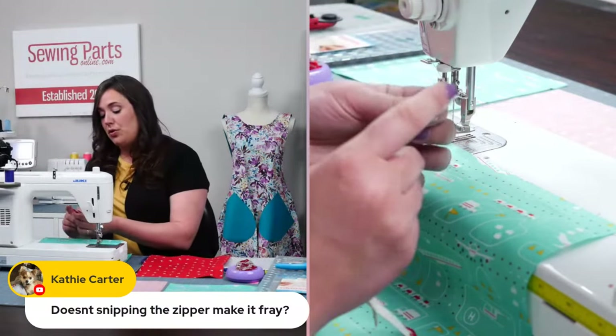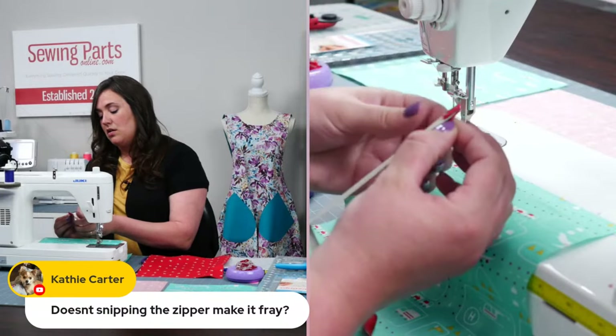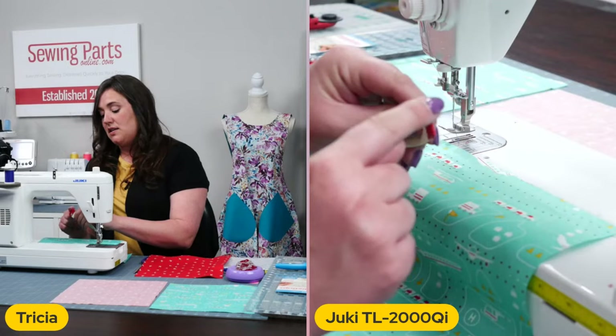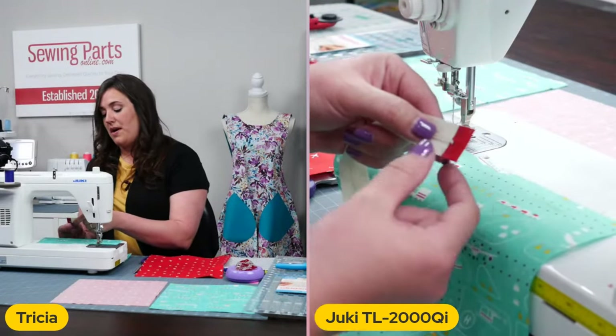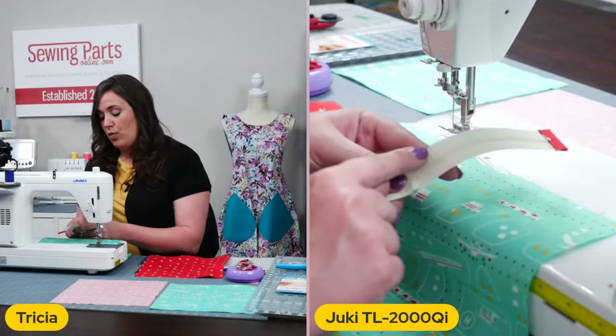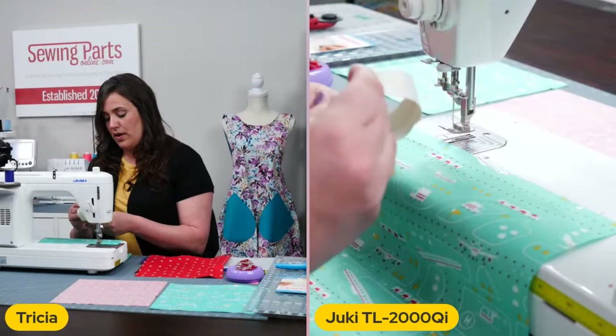Doesn't snipping the zipper make it fray? On the side, that's totally fine — you're actually not snipping the zipper tape here. This is going to all be encased in the pouch. And the end, it doesn't matter because we put the tab on there. And sewing it over, you don't have to worry about anything fraying or being an issue. Good question. And we're actually going to put the little snip on both sides of the zipper.